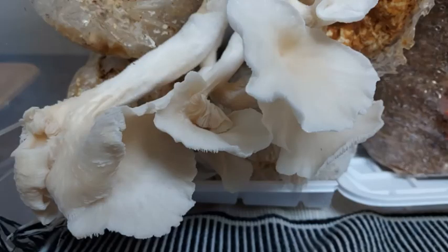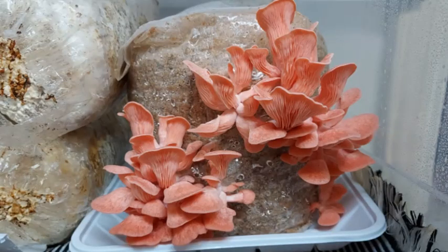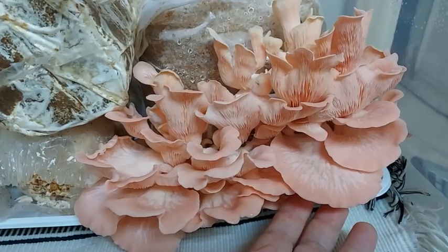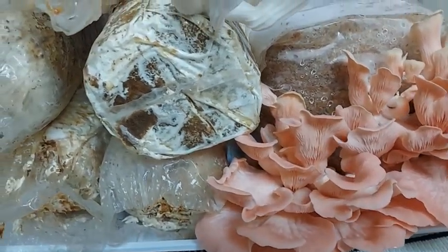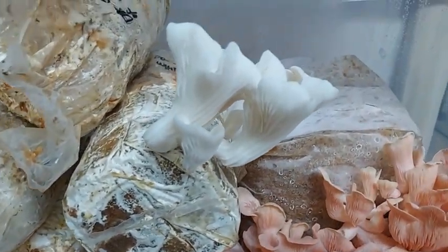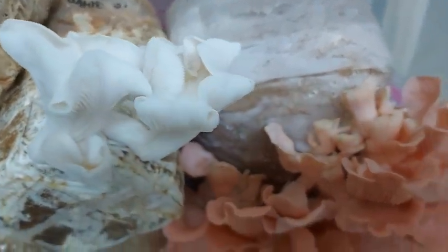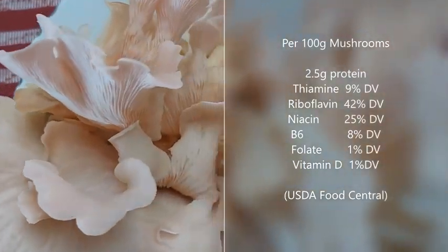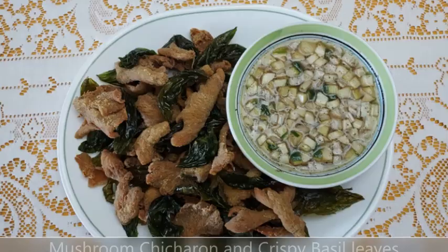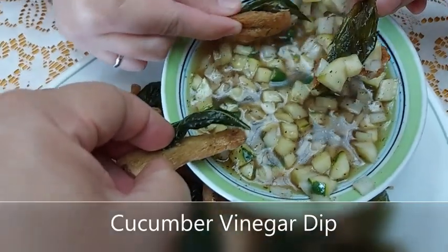So there you have it! If you are new to growing mushrooms like me, start off with the growing kits. The process is quite exciting, although you do need patience. But best of all, mushrooms are loaded with vitamins and promote a healthy immune system. They are delicious fried, sautéed, baked, or broiled.